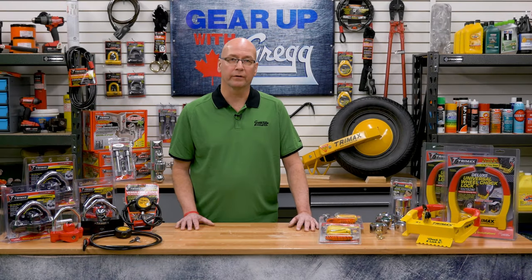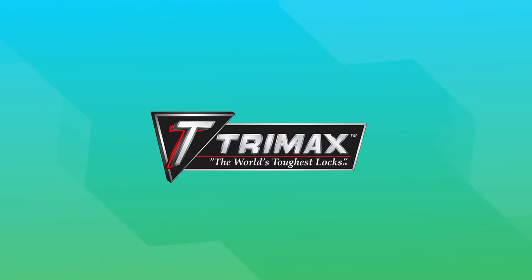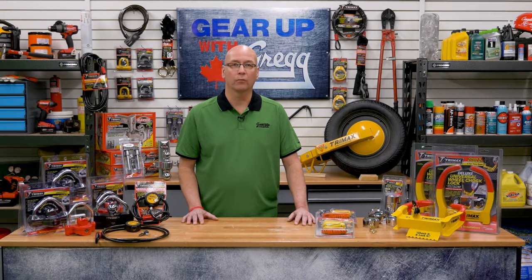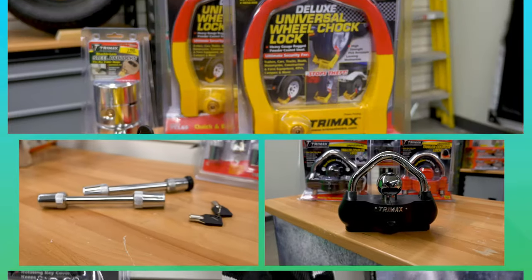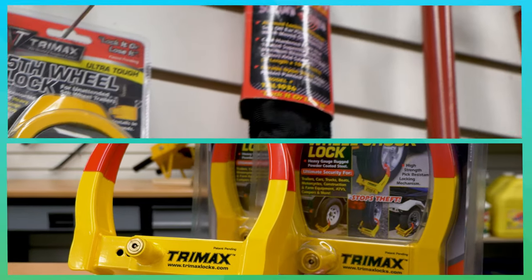Security is important, especially when you have valuable equipment or vehicles you want to keep safe. That's why Trimax lives by the words: lock it or lose it. While locks won't always stop theft, they definitely provide an extra layer of security and act as a deterrent by making would-be thieves think twice about running away with your stuff. Trimax specializes in locks and more specifically, trailer locks.